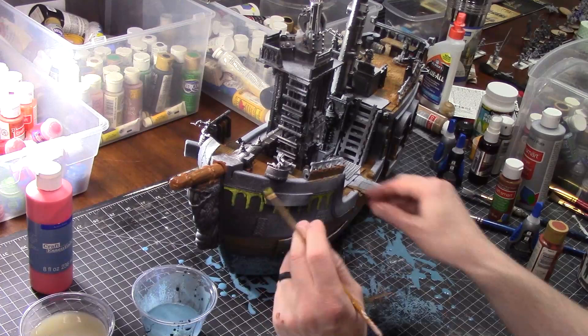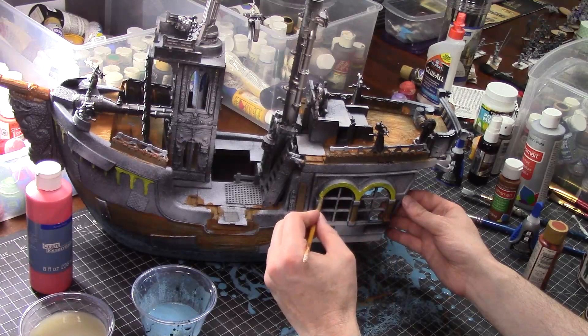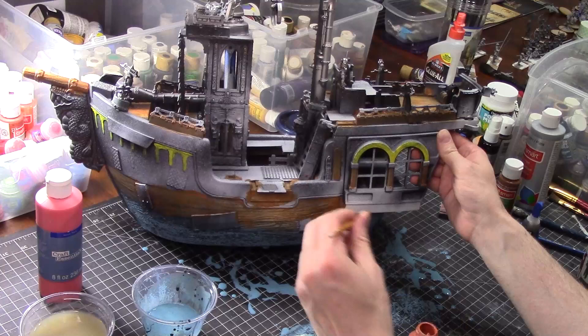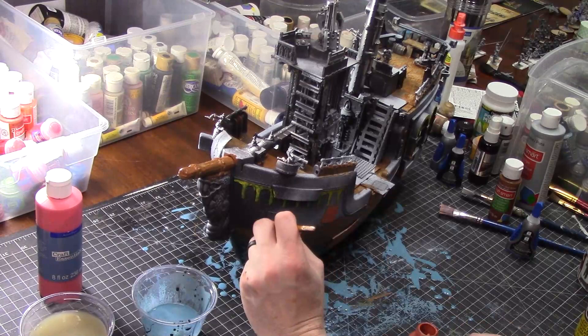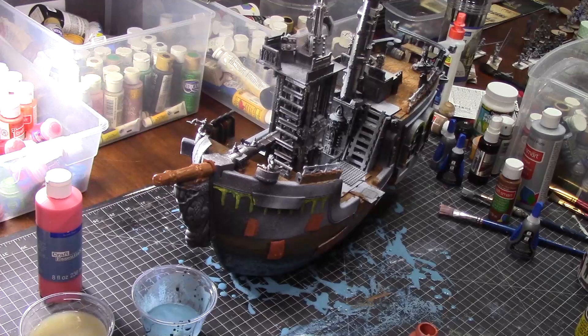I've got some brownish, orangish paint, and I'm going to take this paint and paint it over almost all of the metal pieces. I'm going to be doing some heavy dry brushing, so I'm just kind of painting it over everything. This is going to form the base layer for the color of the rusted metal that I want all — or the majority — of the metal to look like.